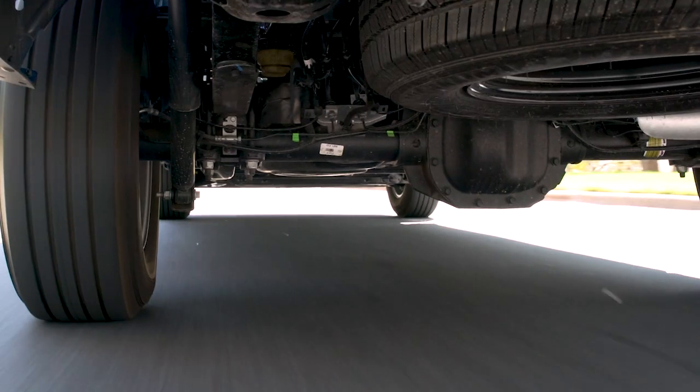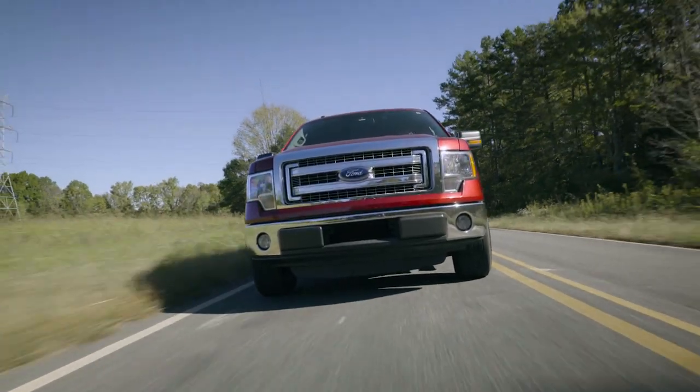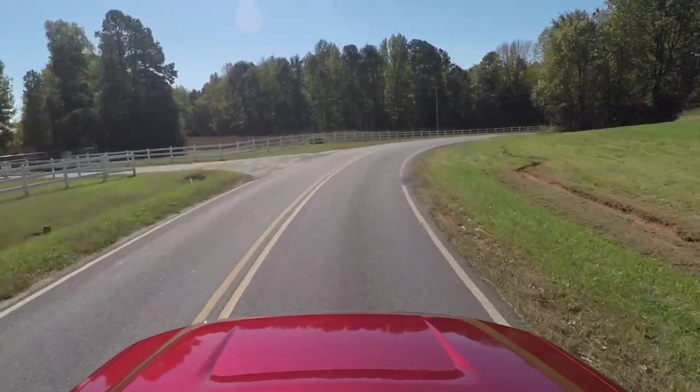Our system also minimizes the wear and tear on your vehicle's valuable components, ensuring that you can continue to master the roads ahead day after day.